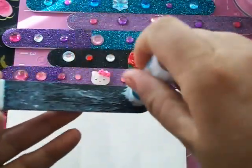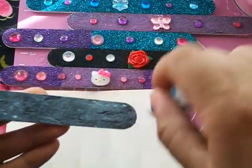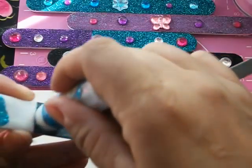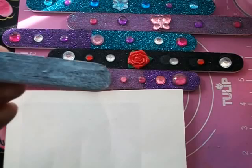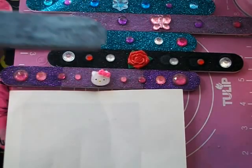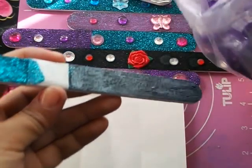Remember that crafting is all about having fun and distracting yourself — it doesn't matter if it doesn't come out perfectly straight. Remember, crafting is all about having fun. The ice cream truck just stopped in front of my house, so that little ice cream truck song is going to be playing in the background.